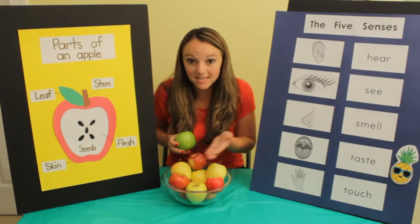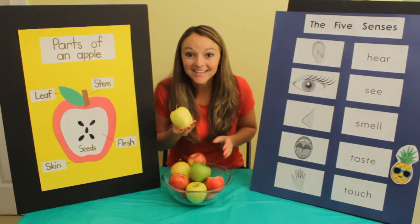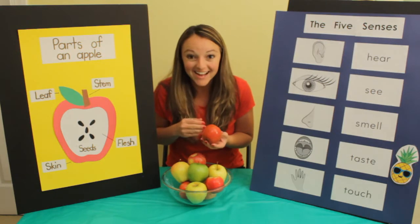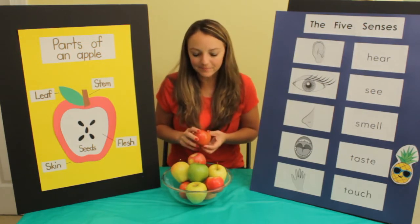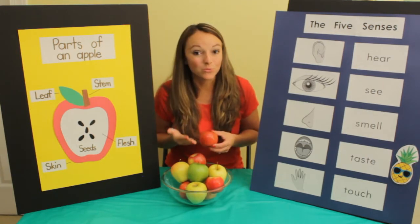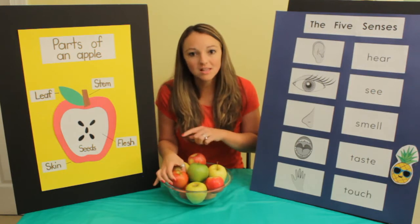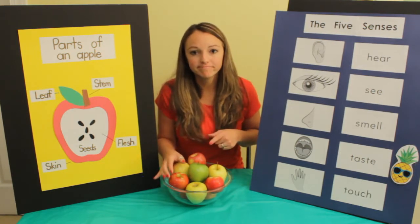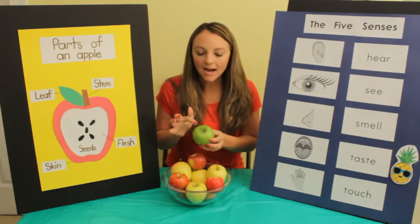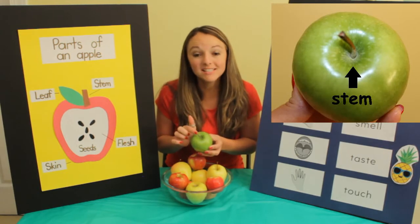Do you see any other colors? I see yellow, and I see a red apple too. I wonder what shape an apple is. It's round and small, and there are lots of different colors. What else do you notice on the outside? I see something on the top.